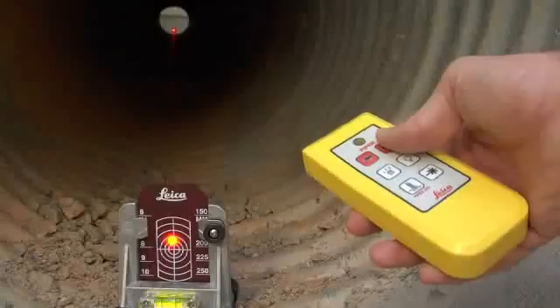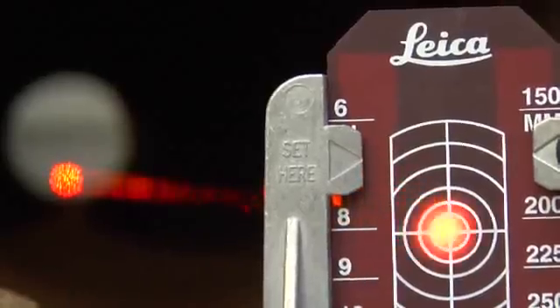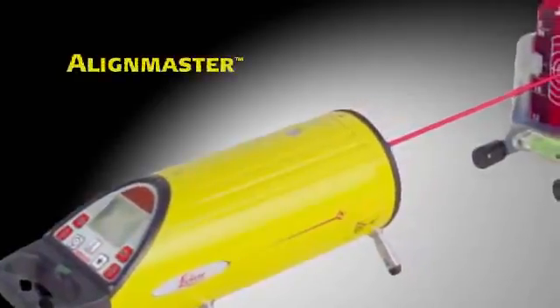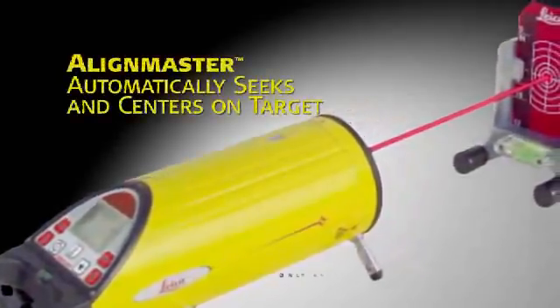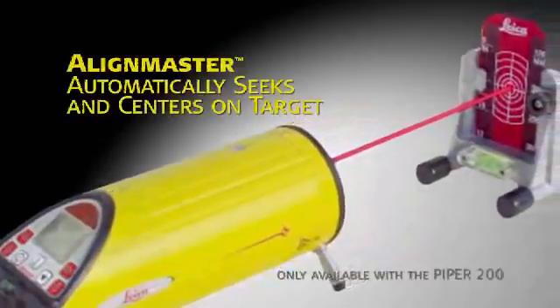When you're ready to align the beam to the desired position, use the buttons on the laser or the multi-function remote control device at the far end of the pipe. The Piper 200's patented Align Master feature makes second-day setups even faster and simpler by automatically seeking and centering the beam on the target.